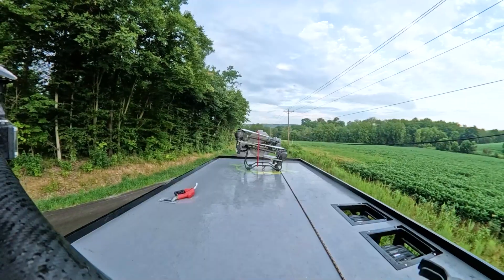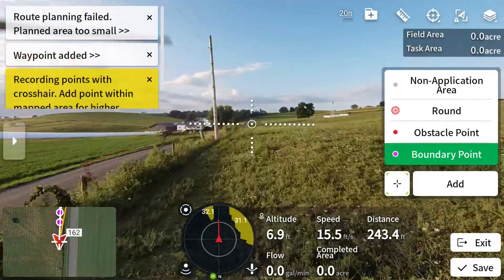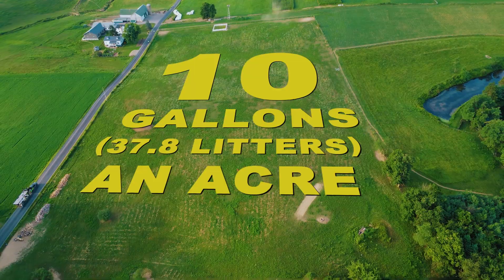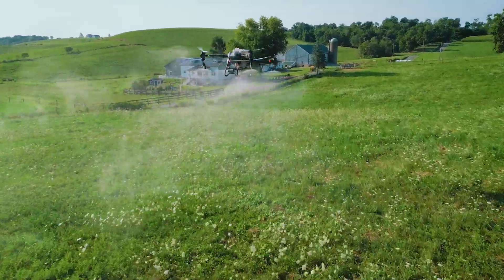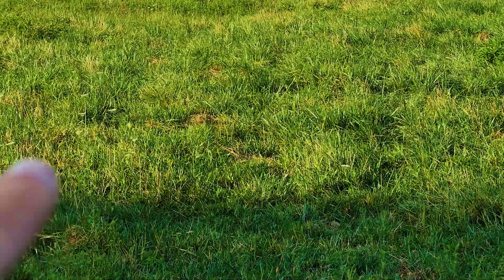For the ones that didn't watch the video, it went something like this: we came out, we did the boundary, we put in 10 gallons an acre. We sprayed this — we had some obstacles that we had to go around — but I'm going to walk into this field and show you guys what we were spraying. We were spraying for noxious weeds and woody vegetation, to keep that stuff down so more grass will grow.